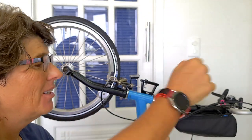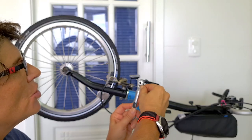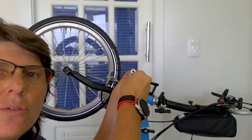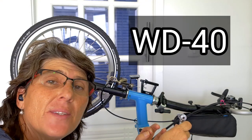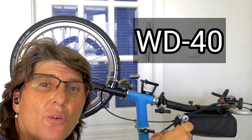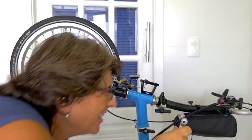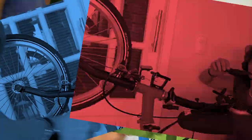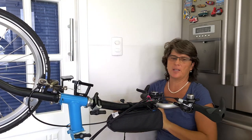There's an extra tip for you: my Brompton tool wasn't working — it was going loose. So what did I do? I put some WD-40, and now it's working fine. Now we get the Velcro and fix the brakes.